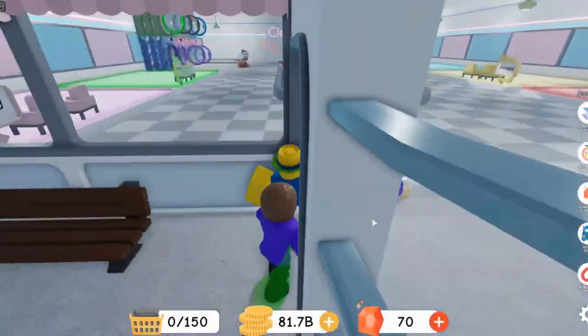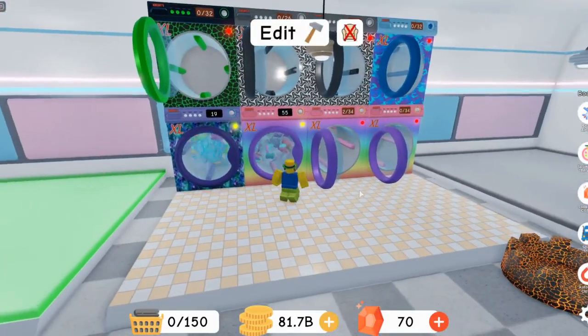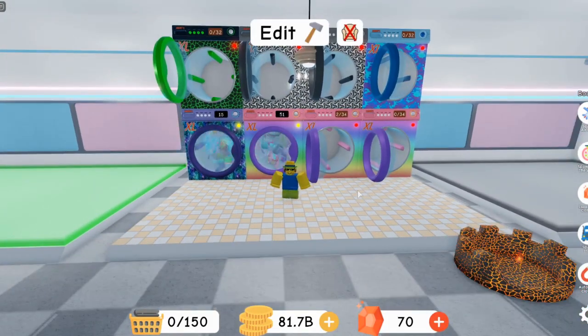That is how you stack laundry machines in Laundry Simulator. A ton of people were getting confused on how to do that because people thought they could stack the small ones, but you can't. So yeah, make sure to leave a like, subscribe, and turn on post notifications, and I'll see you all in the next video.